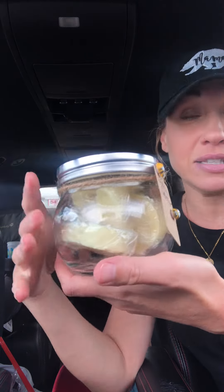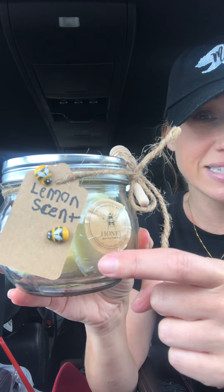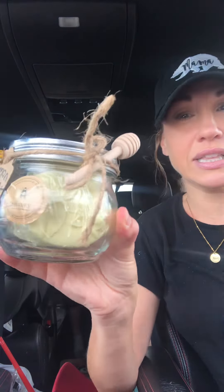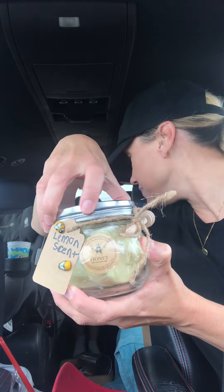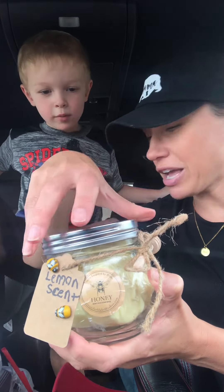Look — it is a jar of homemade soap and my son did a little tag for me, lemon scent. He put little bees on it and a little sticker and a little honey drizzly thing. Okay, so I'm gonna smell it — are y'all ready? You want to smell it?